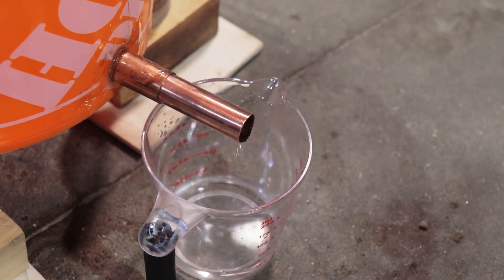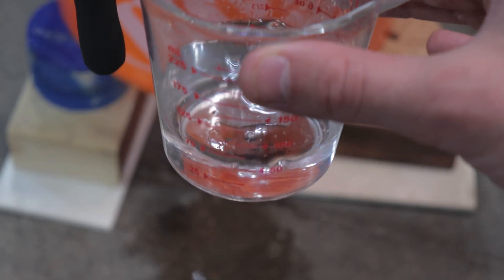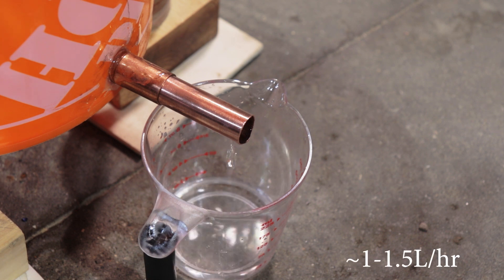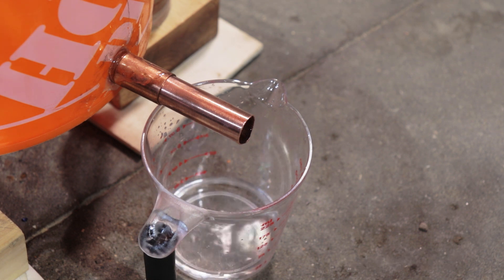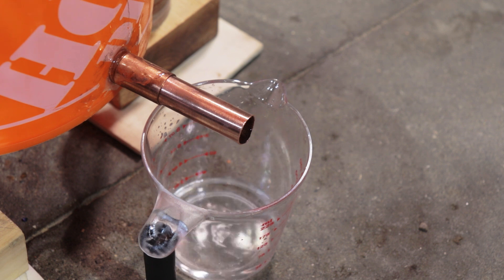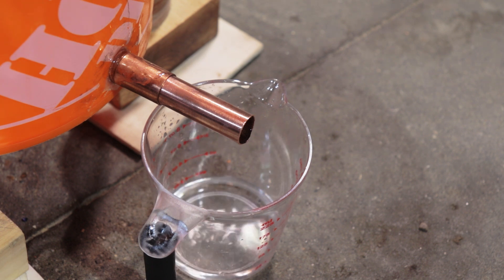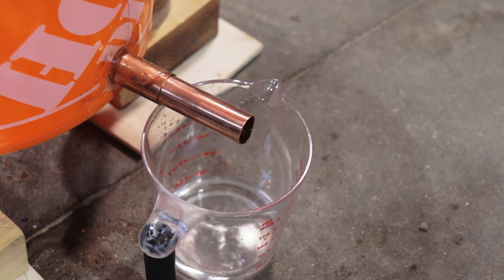I let it run for a while and collected a few samples, from which I calculated the output to be anywhere from around 1 liter to around 1.5 liters per hour. At this rate it's probably cheaper and faster just to drive to the store to buy a jug of distilled water, but of course there's no fun in that. And with that said, thank you for watching.